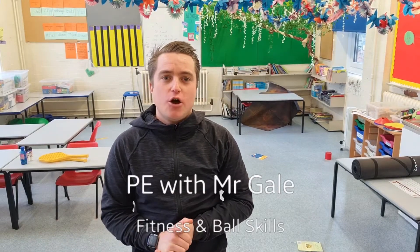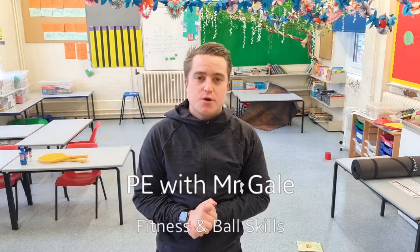Welcome to Mr. Gayle's PE at home video. This one is for early years, year one, and year two. I've got three activities for you guys today. We're going to focus a little bit on fitness and we're also going to do some ball skills. If you haven't got a ball, don't worry — I've got an alternative that you can use.